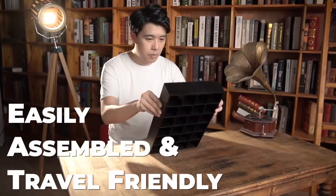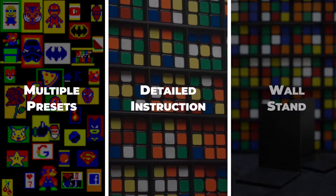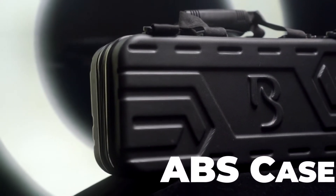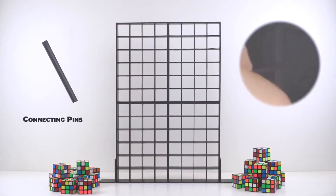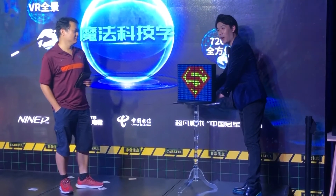The whole structure is easily assembled and travel friendly. Packing with multiple presets, detailed routine instruction, wall stands, and a durable, beautiful ABS case. The specially designed structure can connect multiple sets of Rubik's Wall with connecting pins to create a bigger prediction.